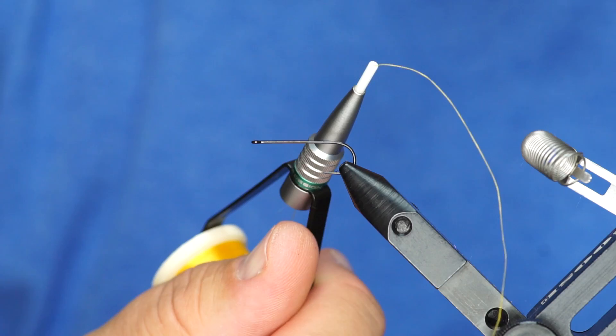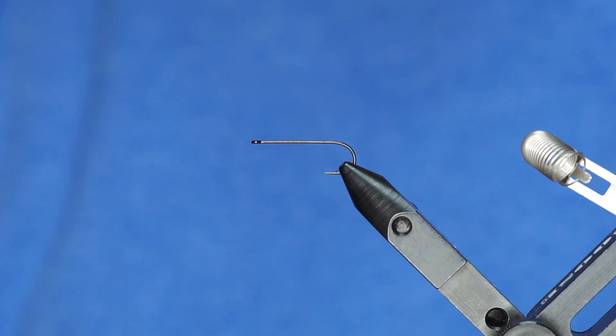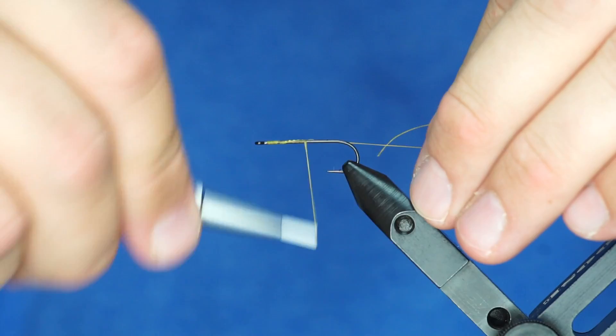It's a really nice bobbin. Is it ridiculously overpriced and expensive? Absolutely. But it is the best bobbin that I've used. So if you're into that kind of stuff, then good for you — you should try one out. Anyway, I'm just going to dress the whole hook.